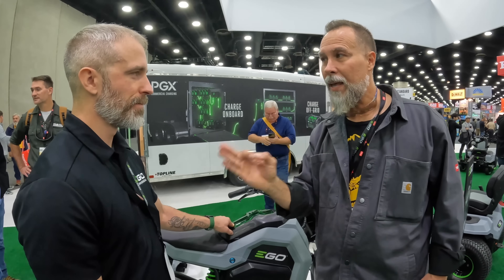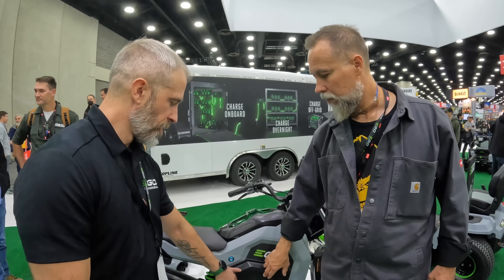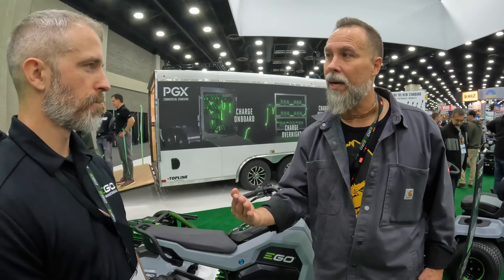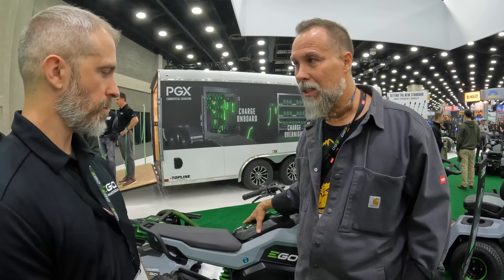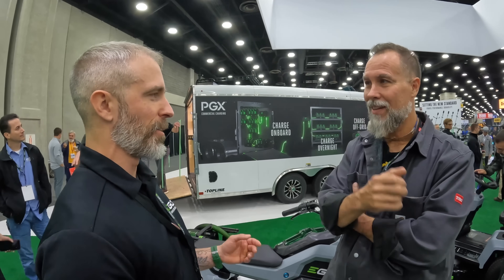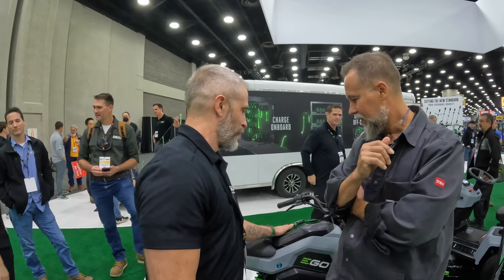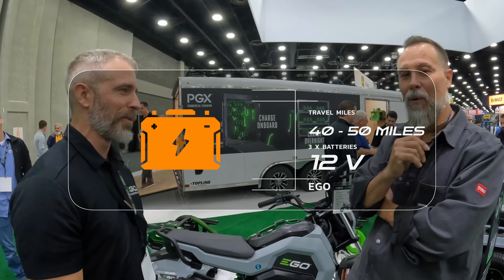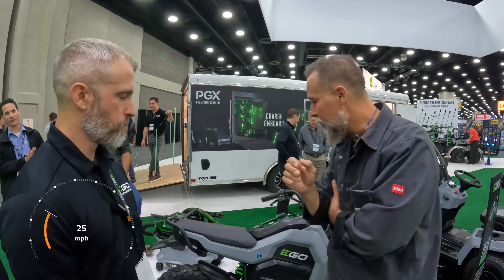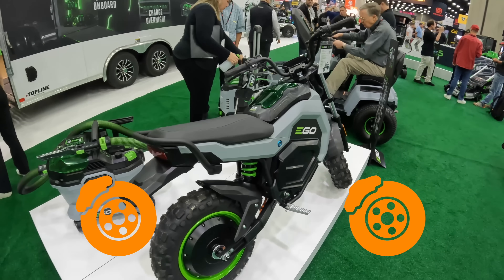With two 7.5Ah batteries, you get up to 20 miles of range. There's also lockable storage where you can put a third battery for up to 30 miles. Using three 12Ah batteries from a ZTR, you could get 40-50 miles. Top speed is 28 miles per hour. It features dual hydraulic disc brakes — a big upgrade over the single rear drum brakes common on traditional mini bikes.